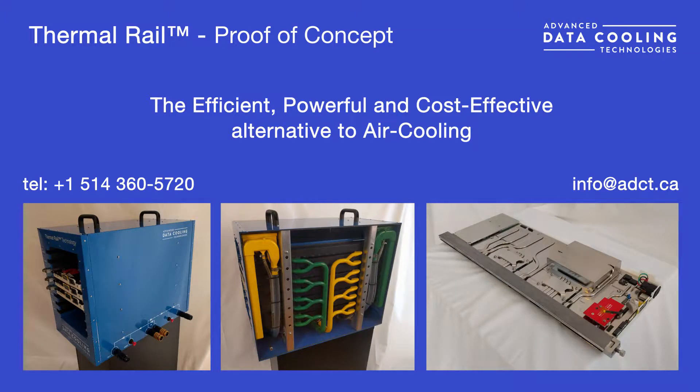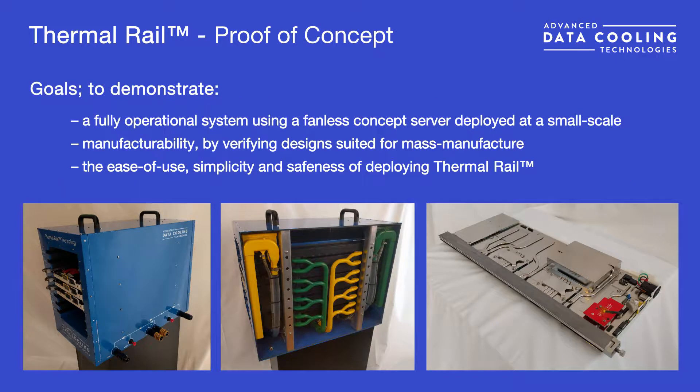This video provides a brief overview of our Thermal Rail Proof-of-Concept hardware. The Proof-of-Concept tests key components suitable for mass manufacture and provides a look at the performance and operation of Thermal Rail at a small scale.